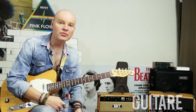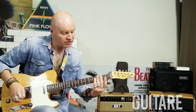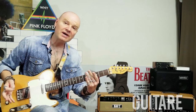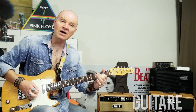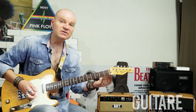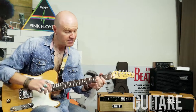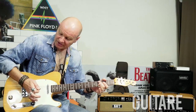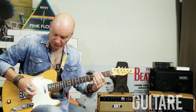Plus le bottleneck est épais, plus on a de sustain. Ensuite, j'aimerais vous parler de la position du bottleneck et de l'étouffement des cordes. Pour avoir une note juste, il faut que le bottleneck soit parallèle aux frettes. Si vous jouez légèrement décalé, les notes risquent de ne pas être justes. Il faut aussi que le bottleneck soit bien au-dessus de la frette — si vous jouez au milieu de la case comme on le ferait en fretté, vous allez être faux. Il faut bien penser à étouffer les cordes que vous ne jouez pas : j'étouffe les cordes graves avec la paume de la main, et les cordes aiguës avec les doigts restants, puisque je joue au médiator avec les deux premiers doigts.